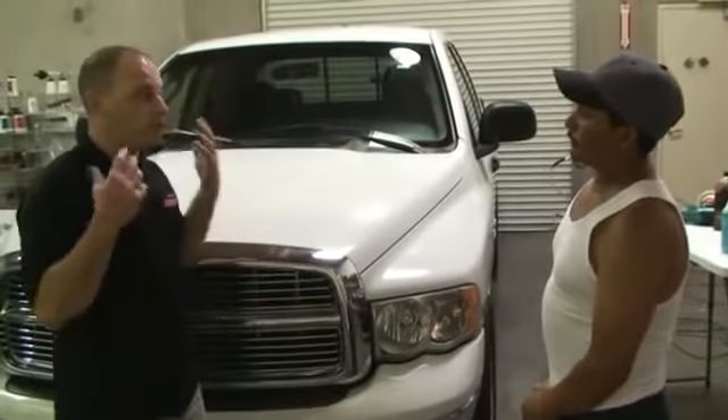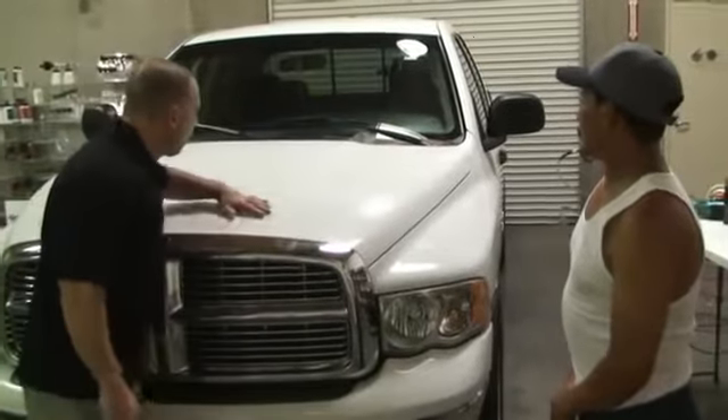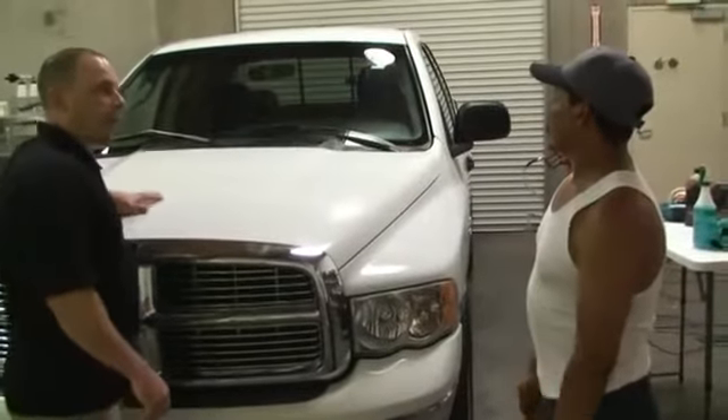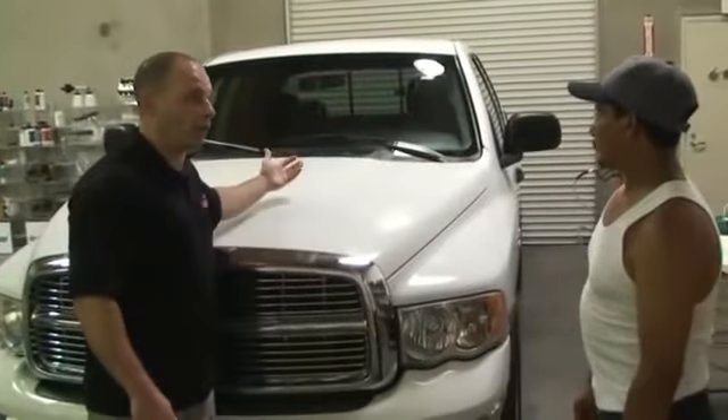So what we have is a product called Auto Scrub. What Auto Scrub does is it will remove all the contamination from your paint. And after we remove the contamination, your car would be ready for compounding, polishing, or waxing.